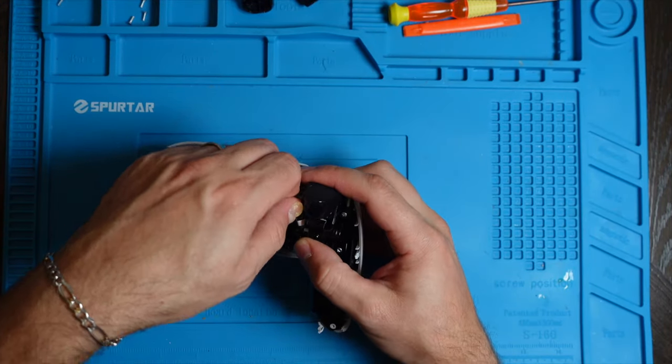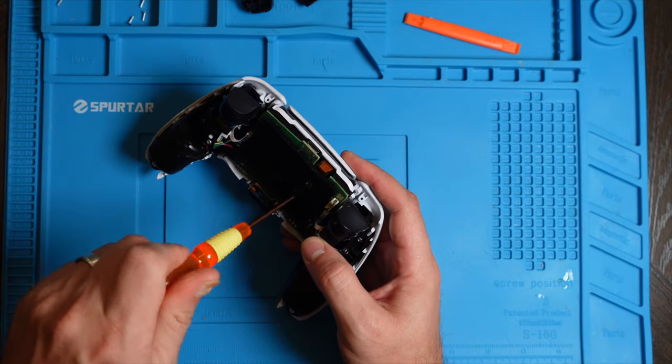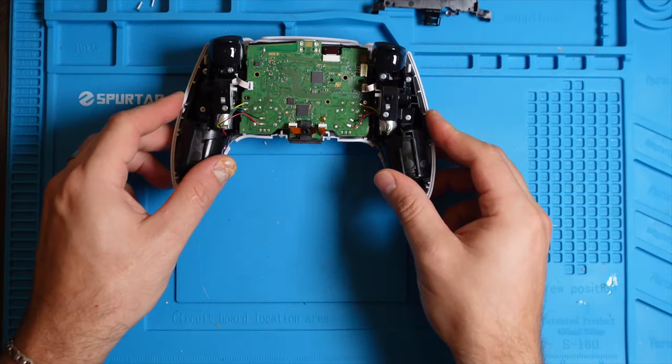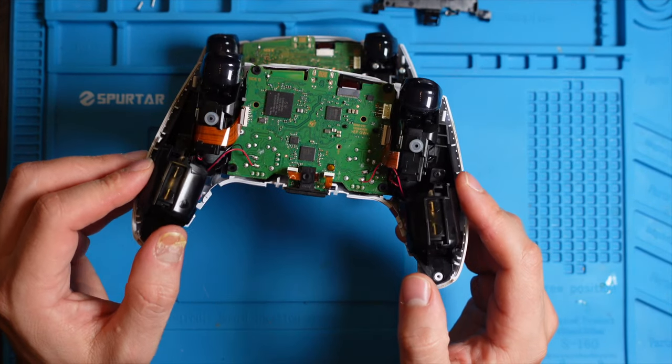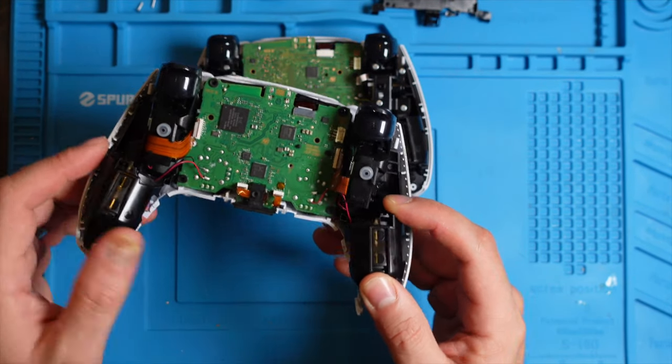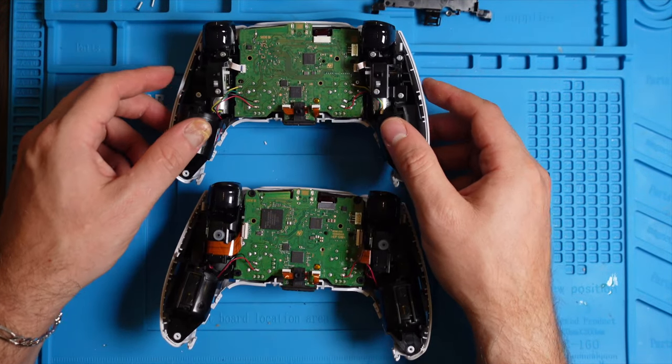Here we can take the battery out, then the battery plate. This is what you have here — your motherboard with the cables. Comparing with the 010, and pretty much the same layout with the 020, with just a slight different motherboard.